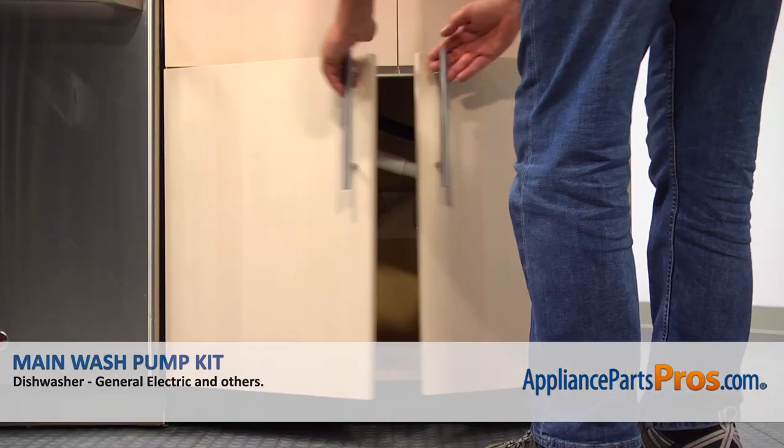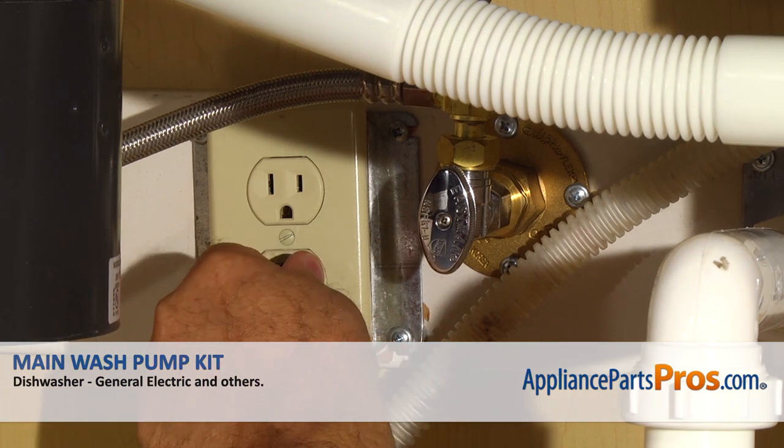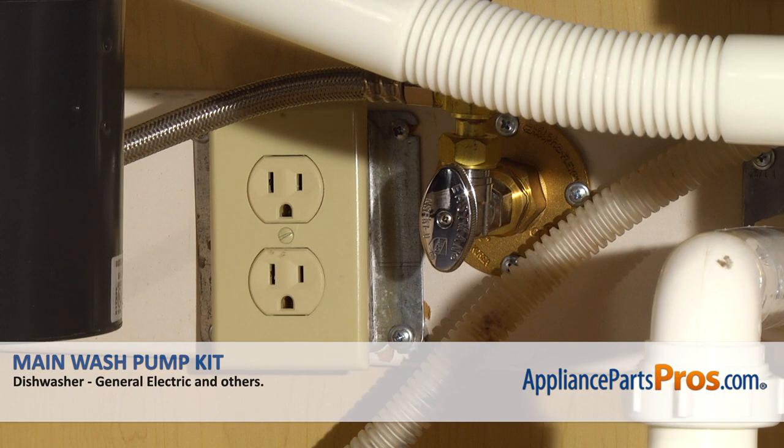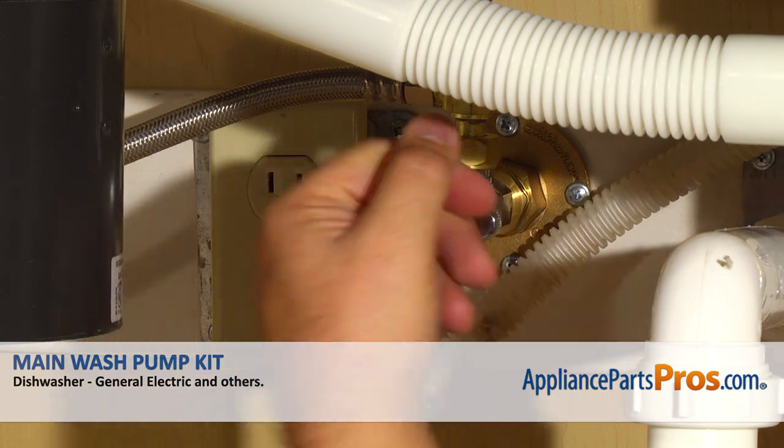Remember, anytime you work on your appliance, make sure it's unplugged or the circuit breakers are off so there's no chance of electrocution. Also, be sure to turn off the water to your dishwasher.